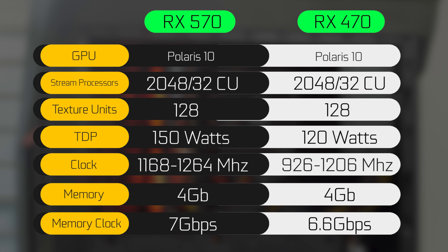The TDP is rated for about 150 watts compared to 120 watts on the previous generation card. The RAM is about the same specs — both are 4 gigabyte capacity with the same memory bandwidth of 256-bit.